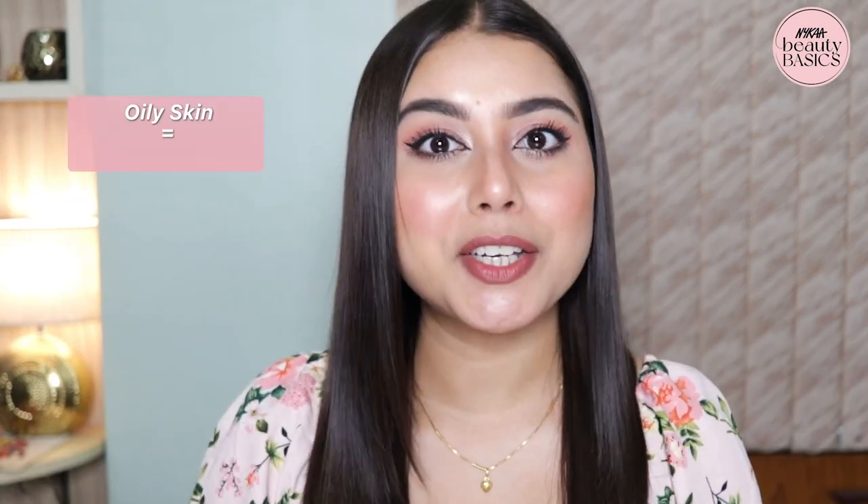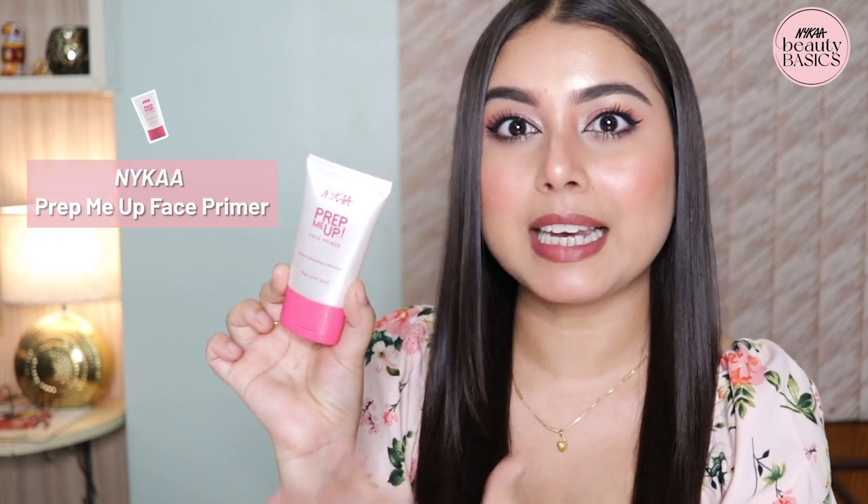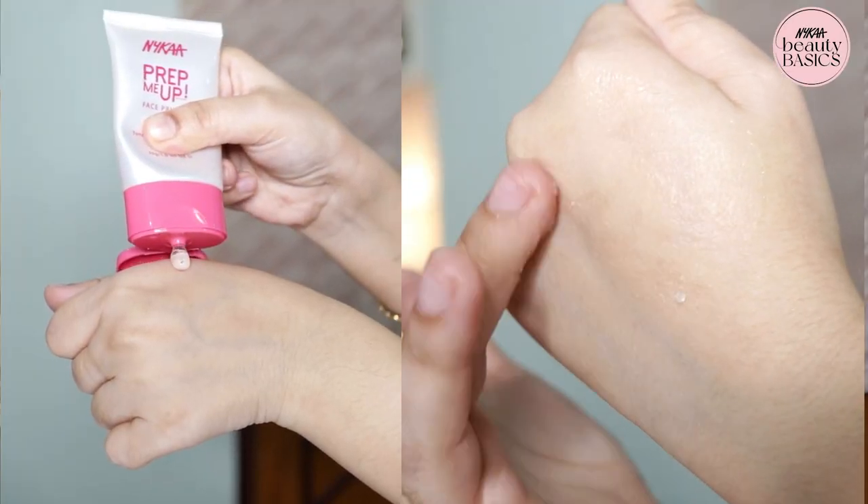If you have oily skin, then you need to opt for a mattifying primer. And if you have open pores, fine lines, or wrinkles, go for a silicone-based, blurring, pore-minimizing or pore-filling primer. For oily skin, I would highly recommend the Nykaa Prep Me Up Face Primer. It's a silicone-based primer — lightweight, non-greasy, non-sticky formula. It instantly blurs out your pores, fine lines, and wrinkles, gives you a smooth canvas, controls excessive oil and sebum production, and provides a silky smooth velvety matte finish. Perfect for oily skin.